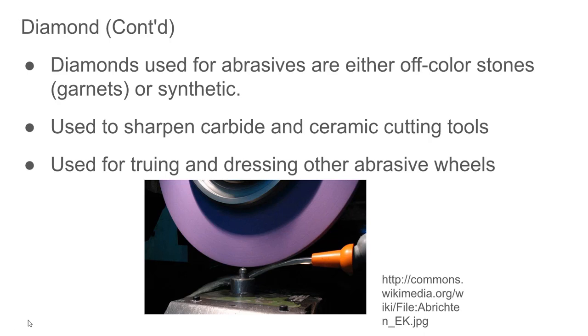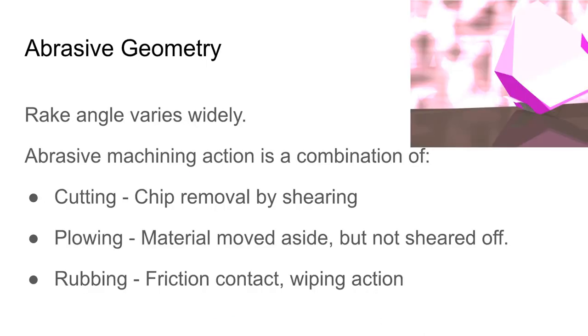The diamonds used as abrasives are obviously not gemstone quality — they are off-color stones and can also be made synthetically. Diamonds are also used to dress and true other abrasive wheels; there's a diamond dressing tool shown here for truing and dressing a grinding wheel.